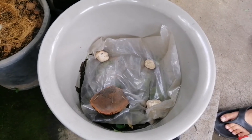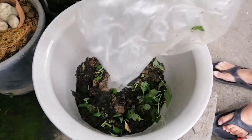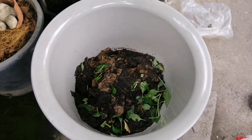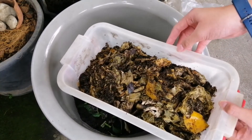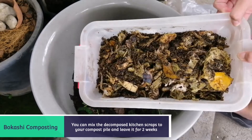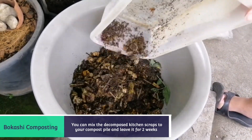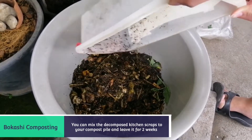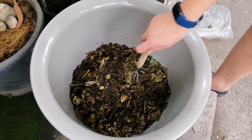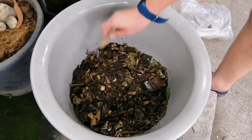This is my compost pile. I cover this with a plastic so insects can't crawl in over the kitchen scraps. Now I'm just going to dump the decomposed food scraps in there and then flatten everything out.